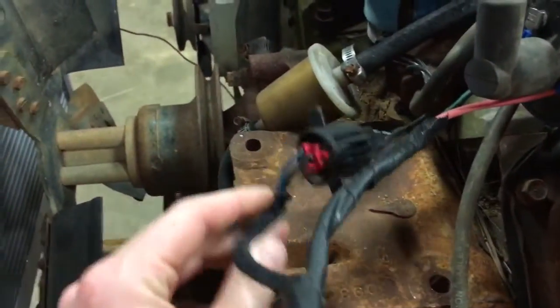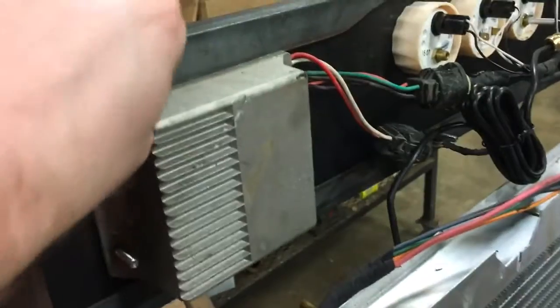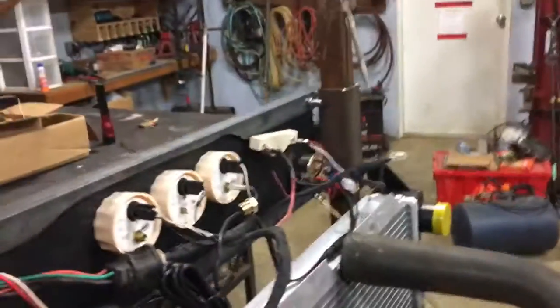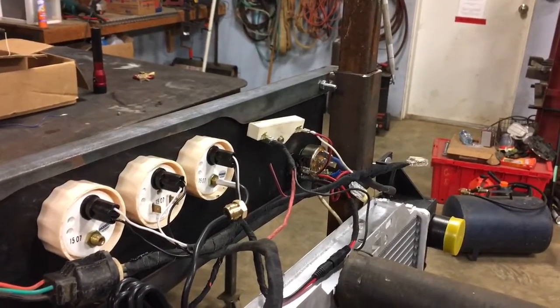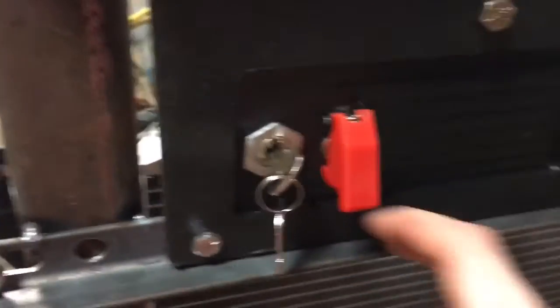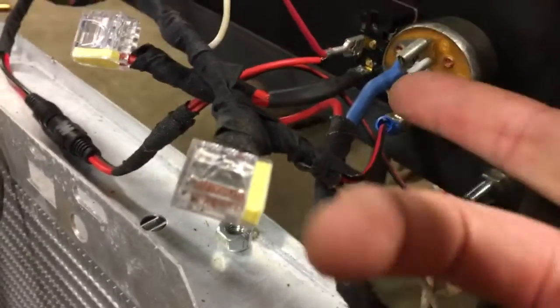I need the connector for the distributor plug. I'm running a stock-style Dura Spark 2 module, feeding it with 12 volts. The ignition coil on a Dura Spark system only gets 9 volts while in the run position, so I've installed a ballast resistor off of a '71 Chrysler product. The key switch is off of a lawnmower — I should have just gotten a universal one, because when I put it in the run position, this wire isn't hot; that seems to be a useless wire. This is the starting wire, and this is the main power wire.